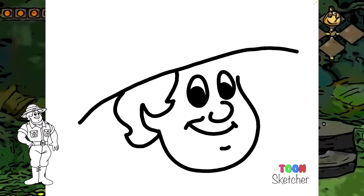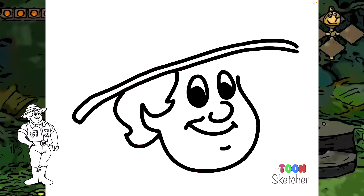We're going to do another line on top of that, parallel, and that is going to connect on the other side. Try to keep it as straight as you can. And then we'll come down right there, and on this side that connects right to his hair.